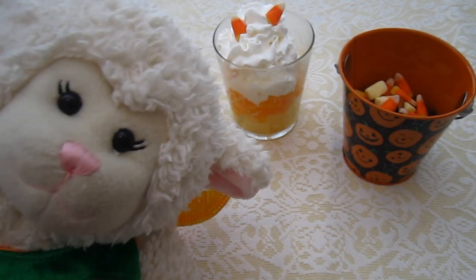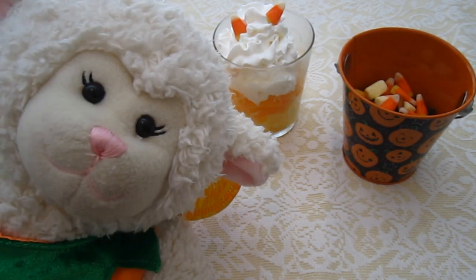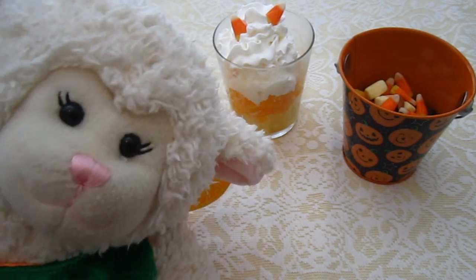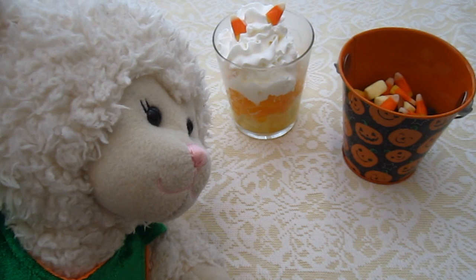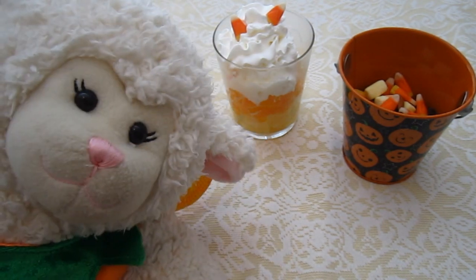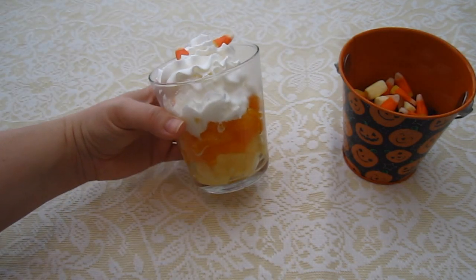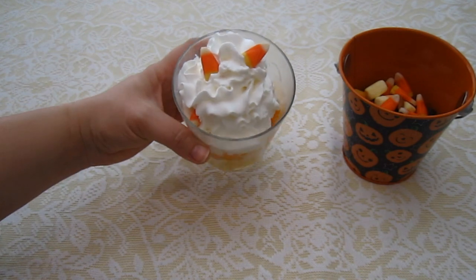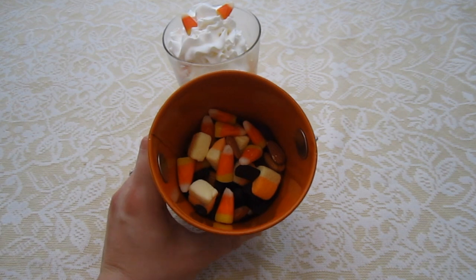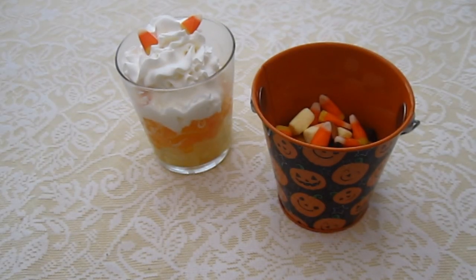Hi everybody! Lambie here and welcome to another episode! In this episode for our Halloween series for 2015, we are going to be making candy corn themed Halloween treats. We've got a healthy one and a kind of healthy one. Behind me, let me show you what we're going to be making today. First up we're going to be making this candy corn themed fruit salad sundae parfait kind of thing. Then Mom also made a candy corn Halloween themed trail mix. So that's what we're going to be making today, so stick around.